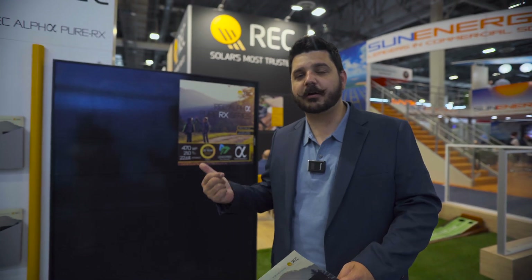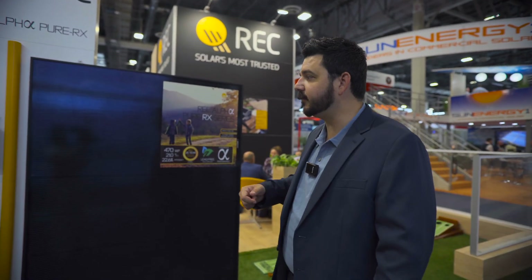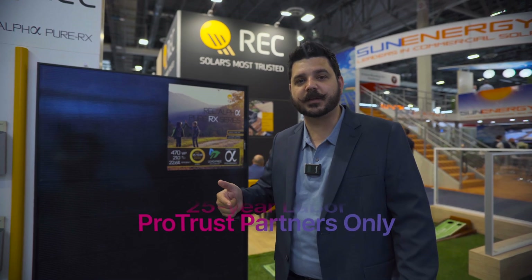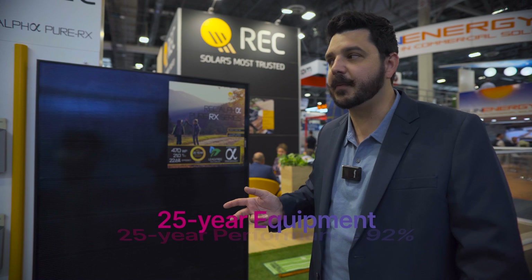When you're looking for a premium panel at a great price, REC is definitely our customers' number one choice because of its high efficiency rating, high power output, and great warranty. You can get a 25-year labor, 25-year performance at 92% guarantee, and a 25-year equipment warranty.